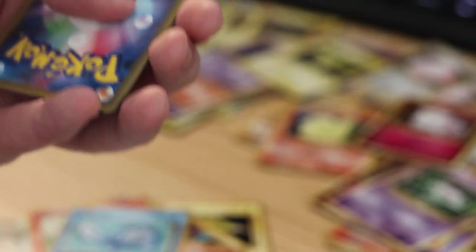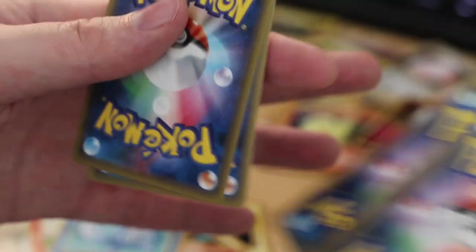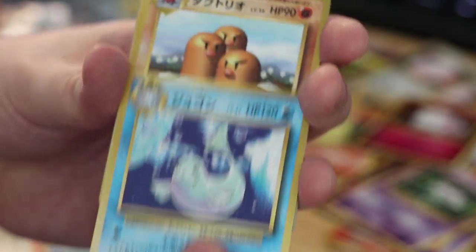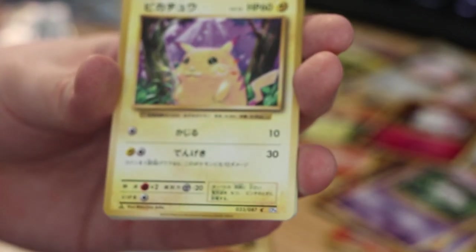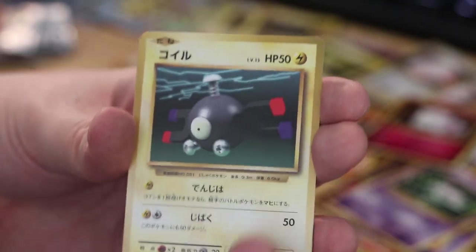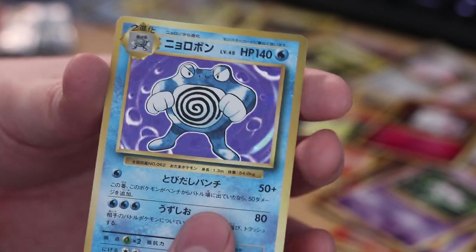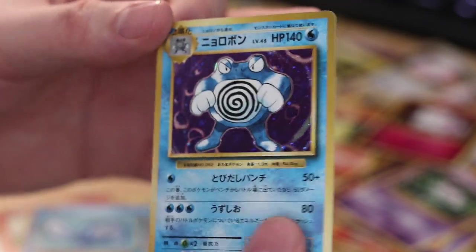Card trick — Dugong, Dugtrio, Energy Transfer maybe, Pikachu, Drowzee, Vulpix, Kakuna, Magnemite, Caterpie. And on the end — holofoil Poliwrath. This is actually a repeat — don't know if you guys remember but we pulled one of these already.